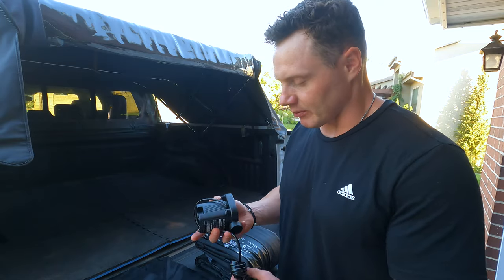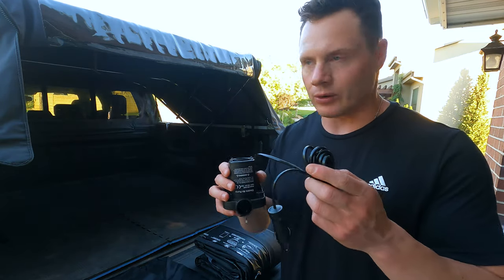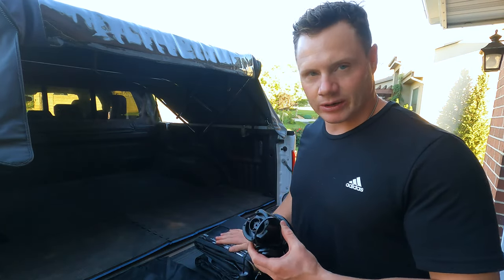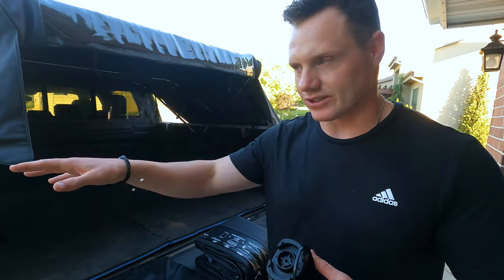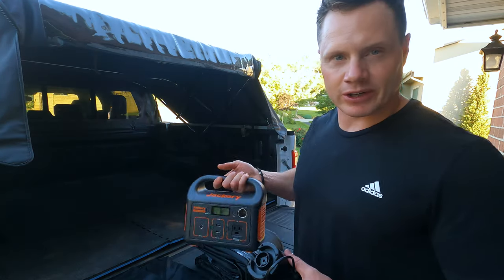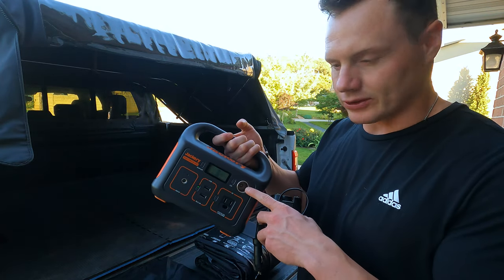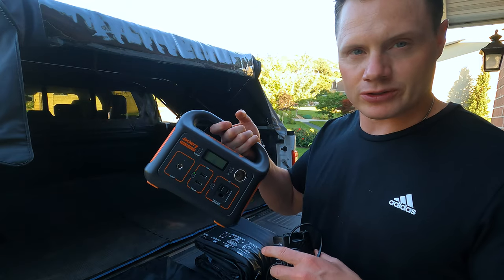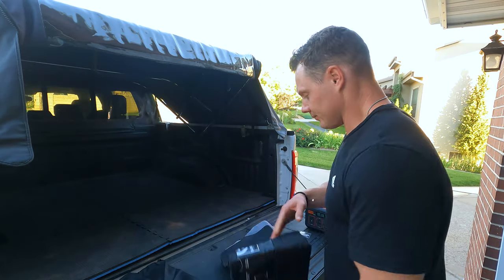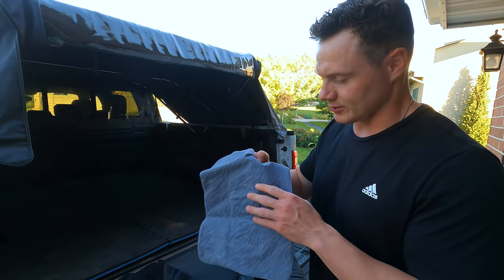Looking at the reviews online, it seems most of the negative comments were about the pump — that the cord wasn't long enough to run from the truck's cigarette lighter to the back to inflate the mattress. So they had to inflate it outside and then put it in, which isn't a huge deal. Nowadays most everybody has a battery pack. I've got this little Jackery here with a 12-volt cigarette lighter, so I'm going to use the battery bank instead of plugging into the truck. Let's unfold this.